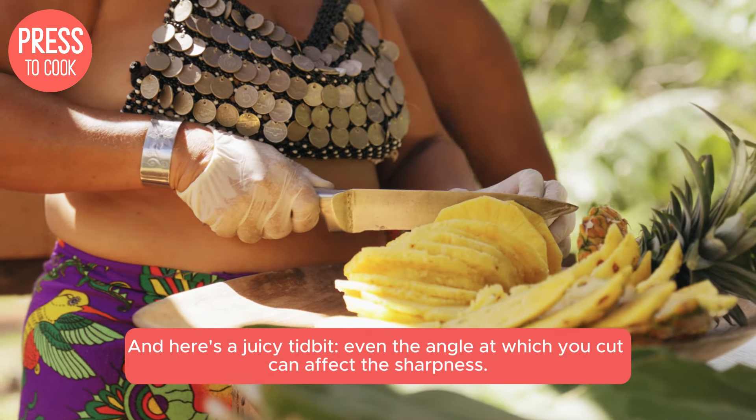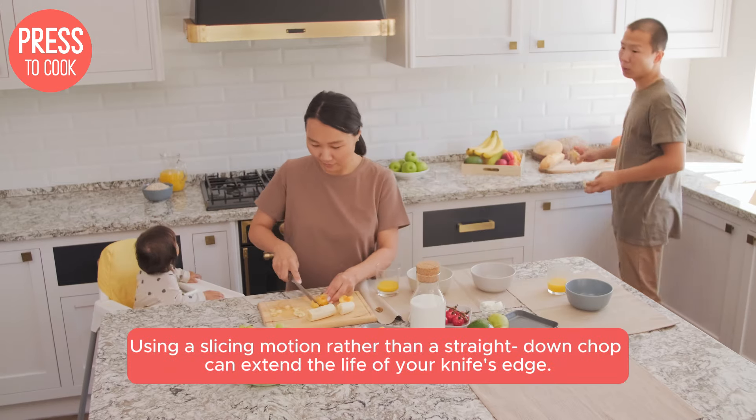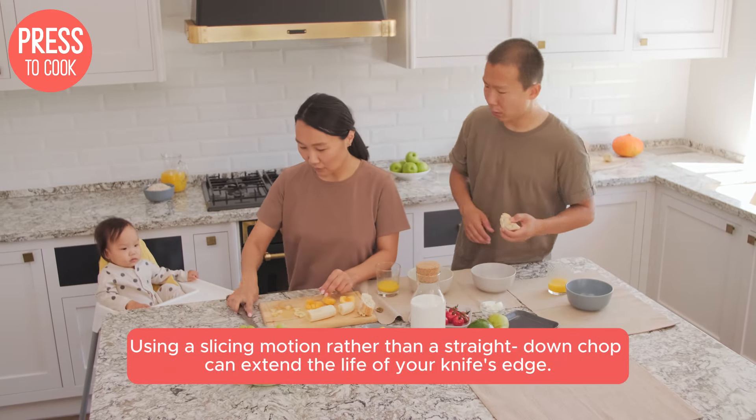And here's a juicy tidbit — even the angle at which you cut can affect the sharpness. Using a slicing motion rather than a straight-down chop can extend the life of your knife's edge.